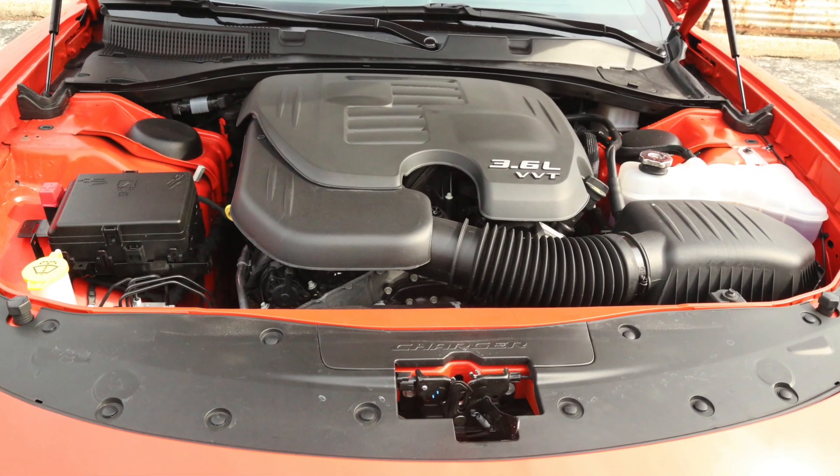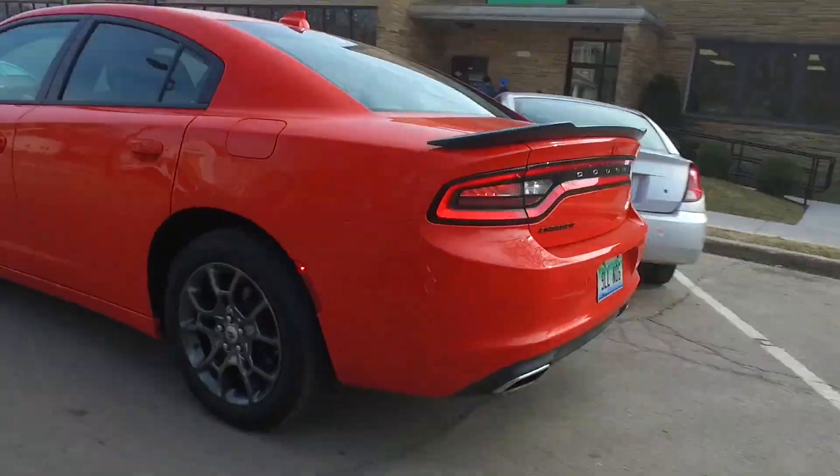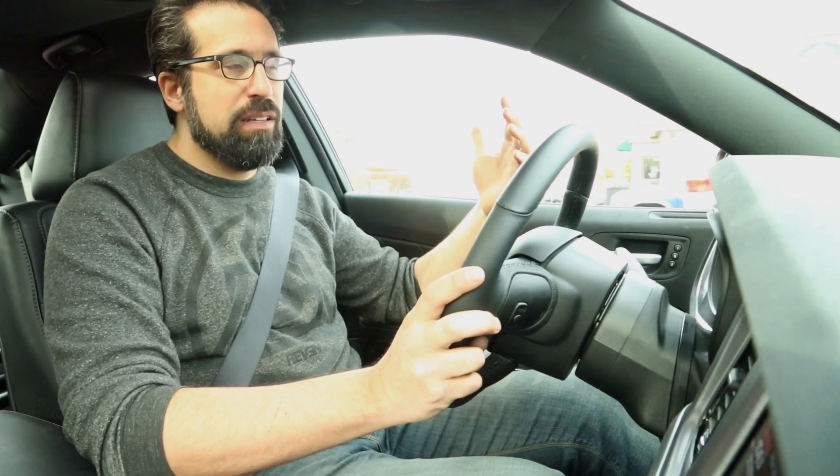One benefit you get with this six-cylinder engine is better fuel economy than you'd get in any of the V8 versions. It's claimed up to 27 mpg on the highway. But what that comes down to is that a smaller engine, while it gets better highway mileage, doesn't deliver as good real-world mileage because you have to use more throttle all the time. The car is a bit slower, so you have to get your foot into it to get going.